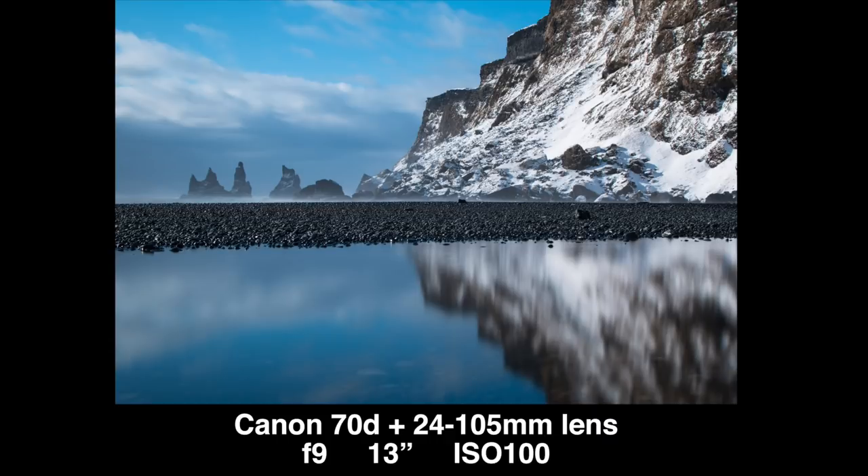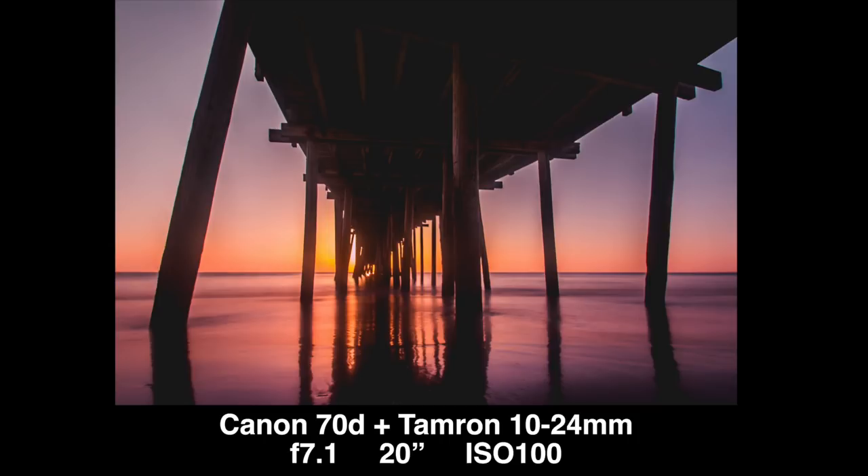This right here is a 10-stop neutral density filter and basically what this does is you screw it onto your camera lens. It makes it so much darker — you can shoot a long exposure photo during the day. It's a super dark, beautiful thing that lets you smooth out your water, see the clouds dragging. I have a whole video about this neutral density filter linked right over here.